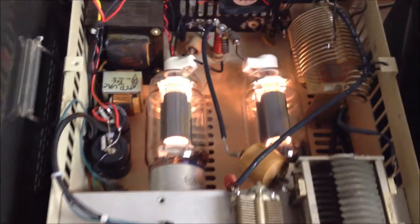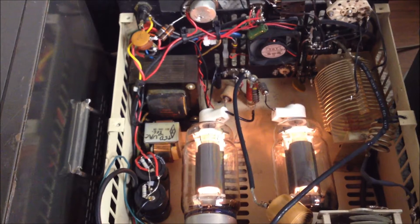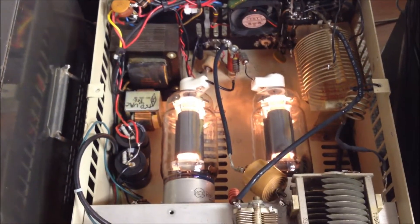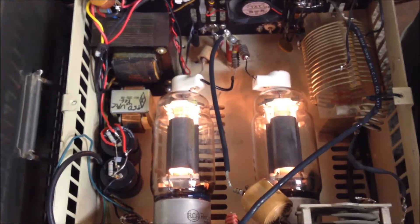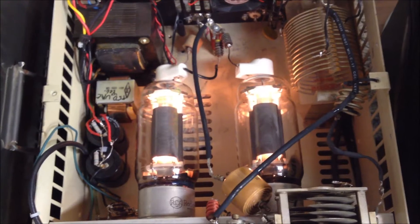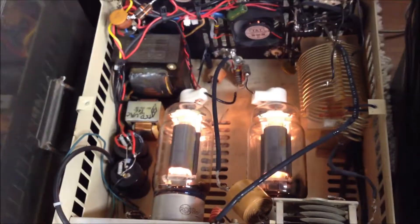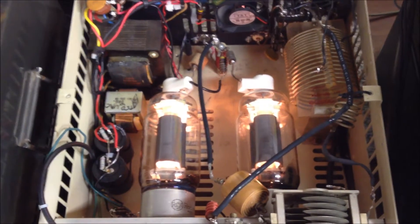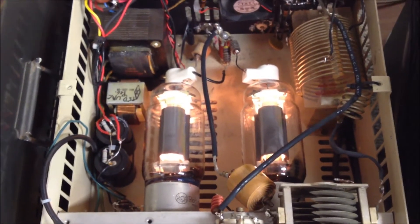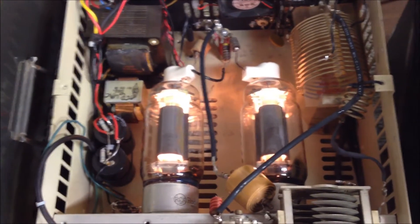Let's go ahead and turn this on. We're applying filament voltage — the cooling fan is going — and there they go, our bottles are lit. The 813 has been around since about 1947 or 1948. I remember back in the 1960s looking at QST magazines and the ads for RCA and GE, showing all the tubes and their watt ratings. Back then, the kings were the 813s.